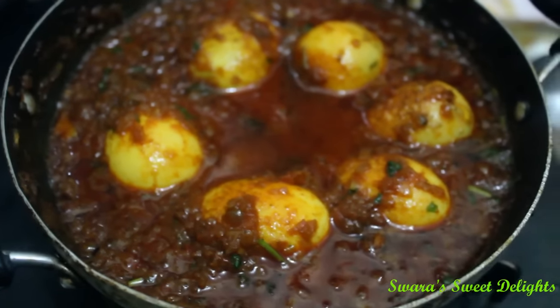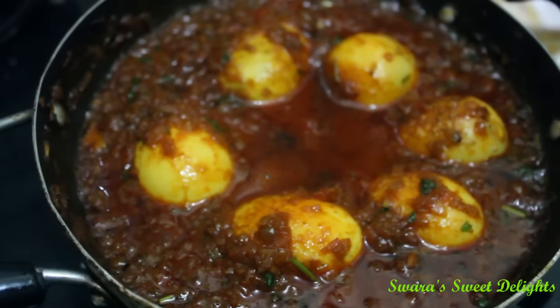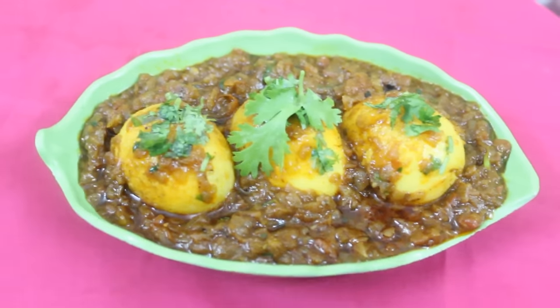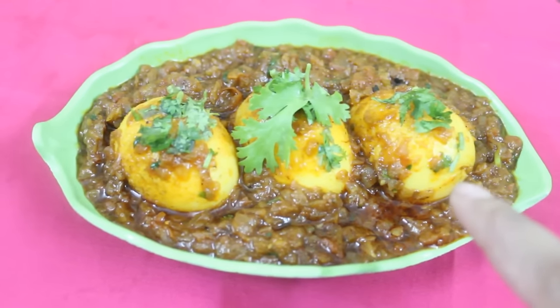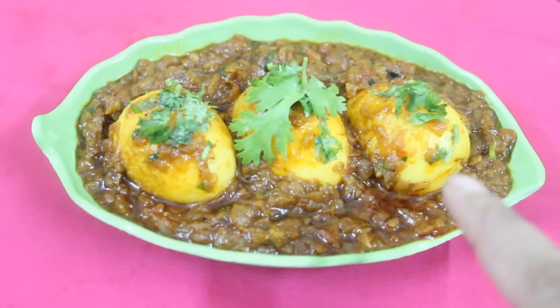Our egg masala is done and now we will serve it. Our egg masala is ready, and you can have this with roti, paratha, or even with rice.